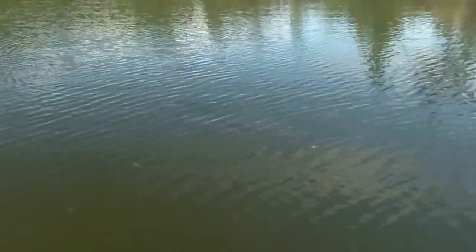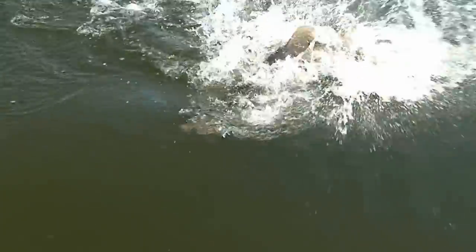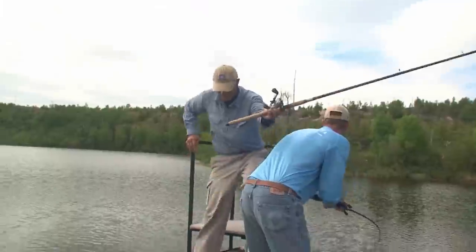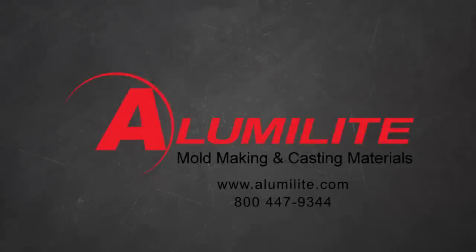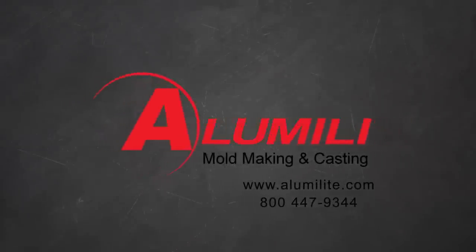Don't forget to check out MakeLure.com where we have an extensive library of lure making videos to help you become a better lure maker. If you still have questions, visit our forum or give us a call at 1-800-447-9344.